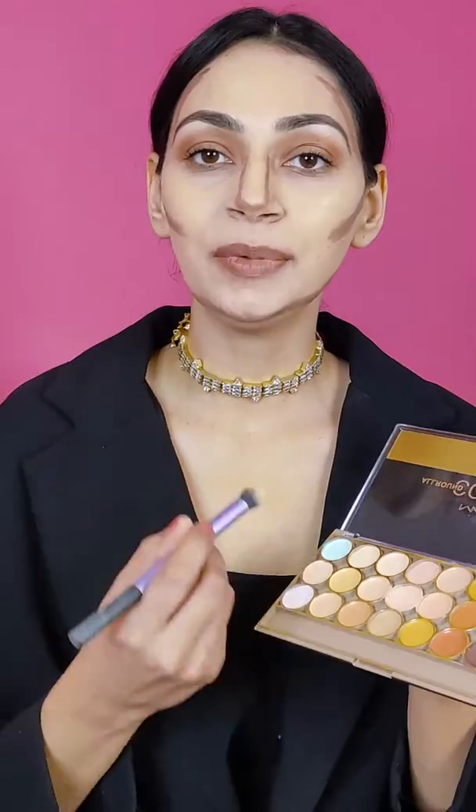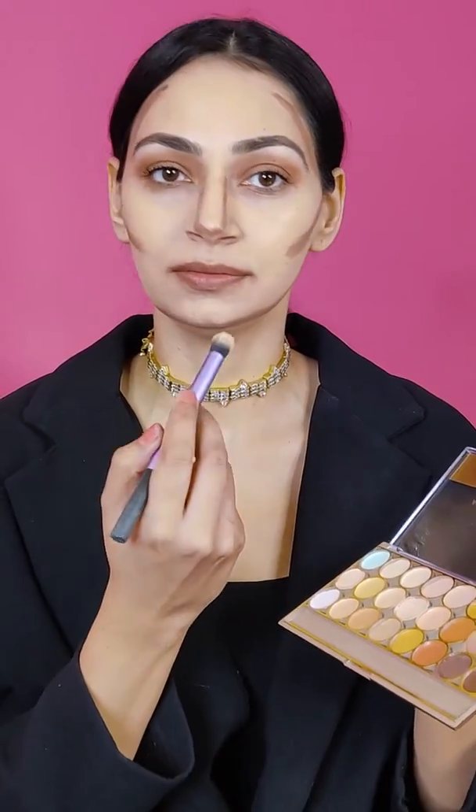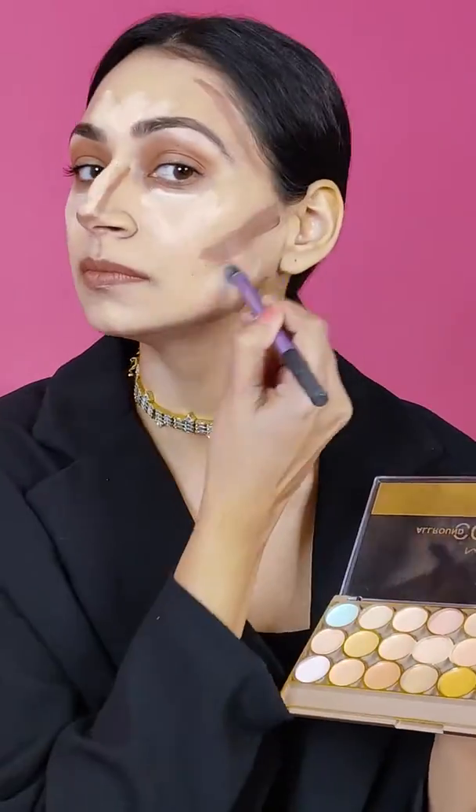Now for highlighting, I am going to choose two lighter shades from this palette. I will apply them under the eyes, center of the forehead, center of the nose, cheeks, and jawline.